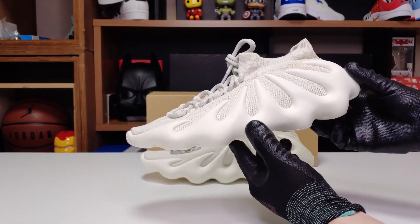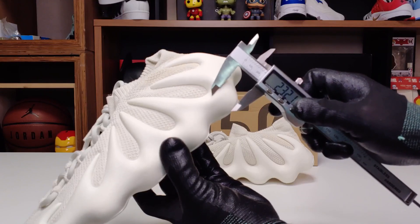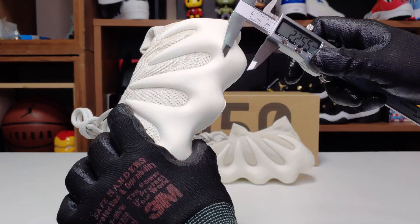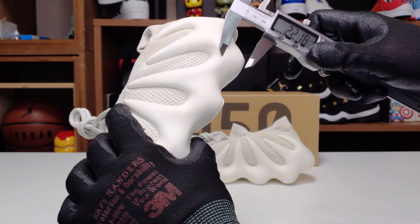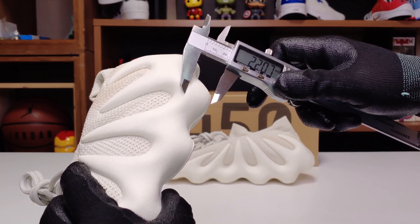외형상으로 봤을 때만큼의 키높이 효과는 없을 것 같고, 중창의 정확한 높이는 분해를 해봐야 알 수 있지만 만져지는 높이를 대략 봤을 때 약 22mm 정도의 높이가 예상됩니다.